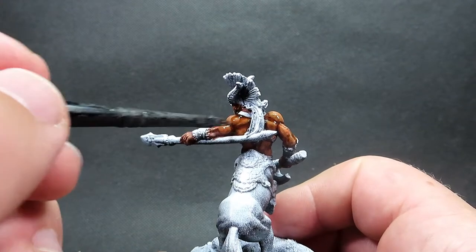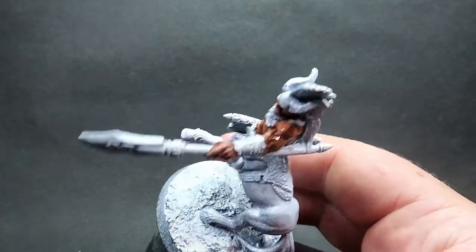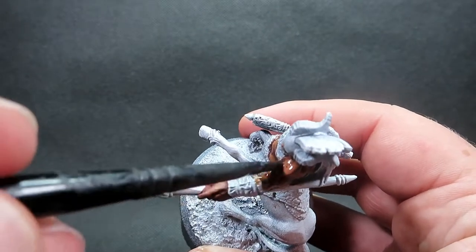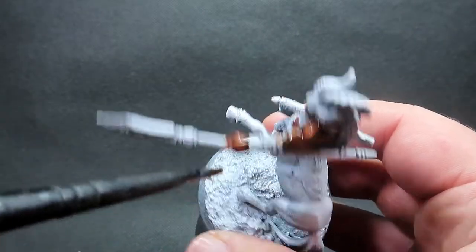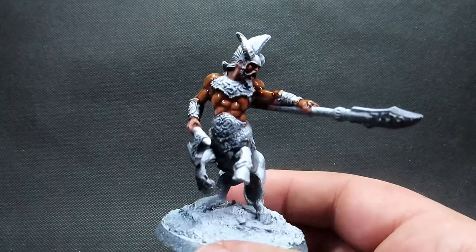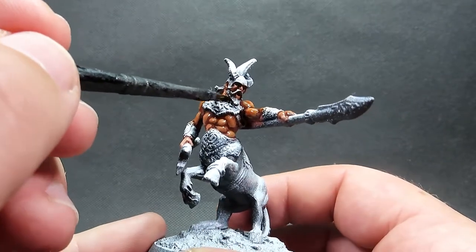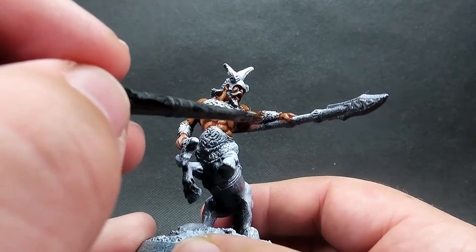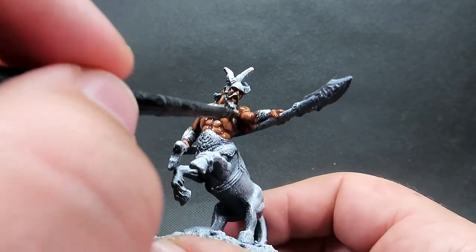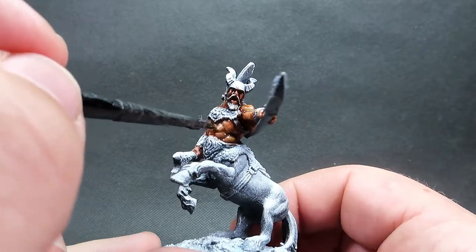I wanted to see if I could get nice poppy highlights while still having it blended in just enough that it looks more natural - more like a glazed-over sort of thing. Hopefully it comes out well. The goal was really a nice popping highlight style but blended in enough that it looks merged together from a distance on the table.